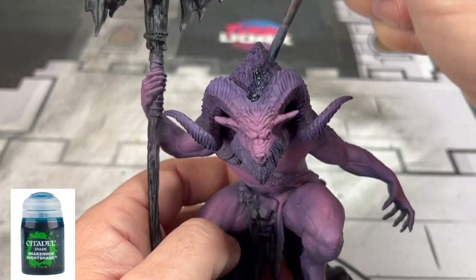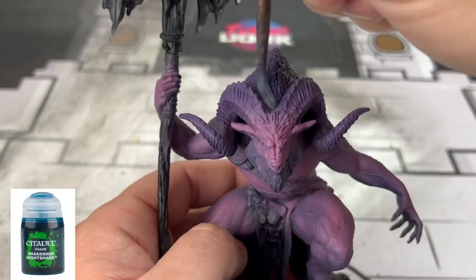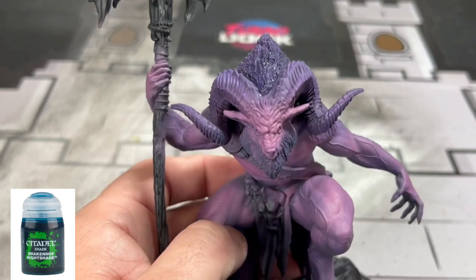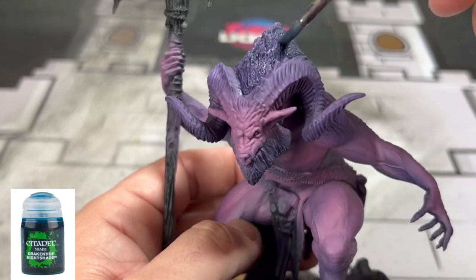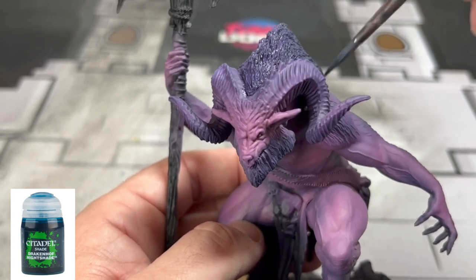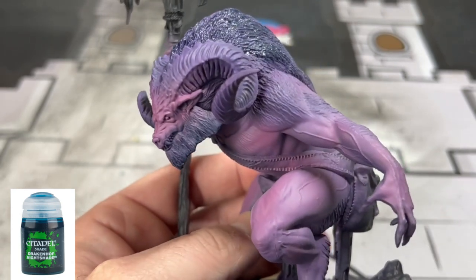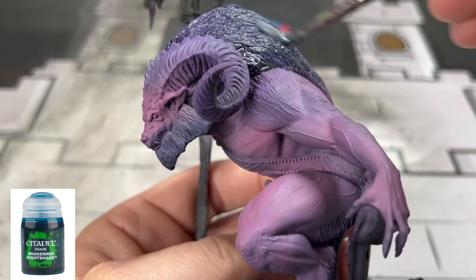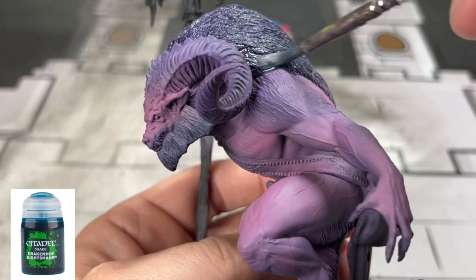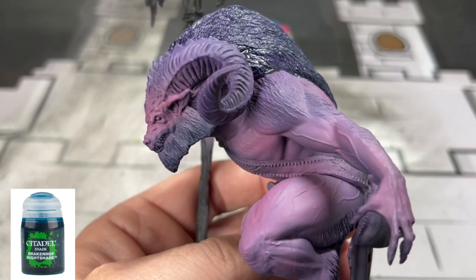Once you're satisfied with your dry brushing, we're going to take some Drakenoff Nightshade and use this on our hair areas — all of the hair areas including on the arms, legs, chest area, and on the face. We're also going to use this on the horns as well. We're going to use this selectively, just painting into the recesses of the face to create some depth.